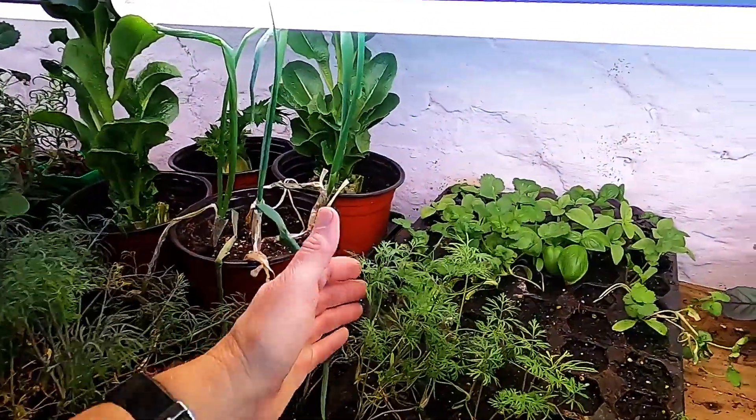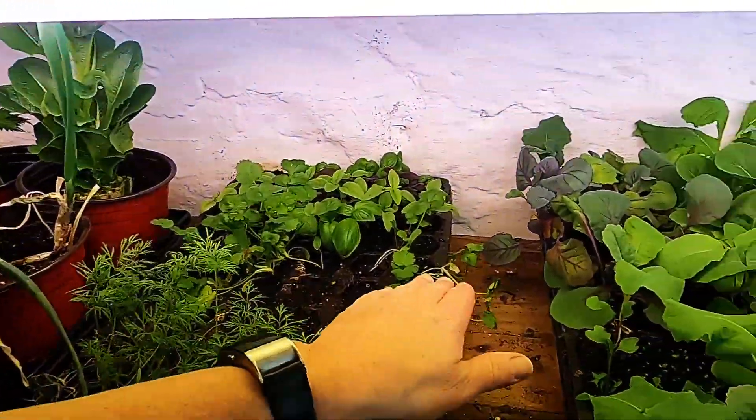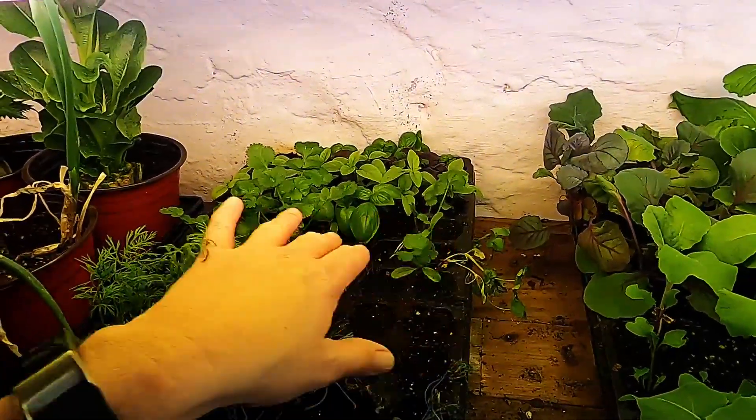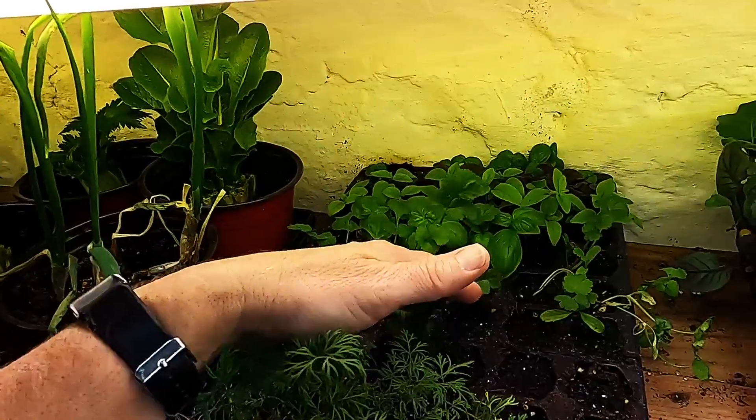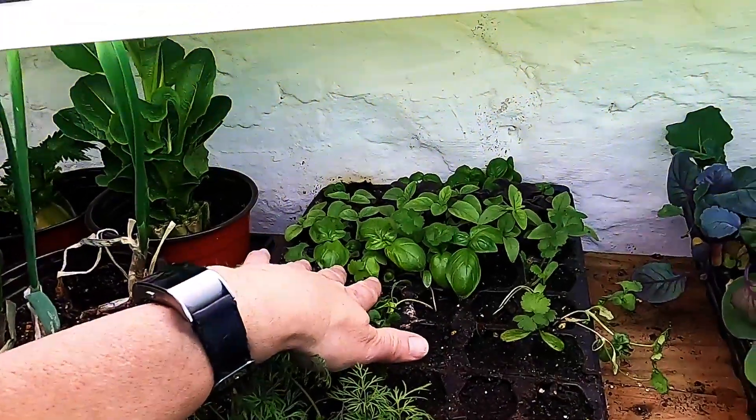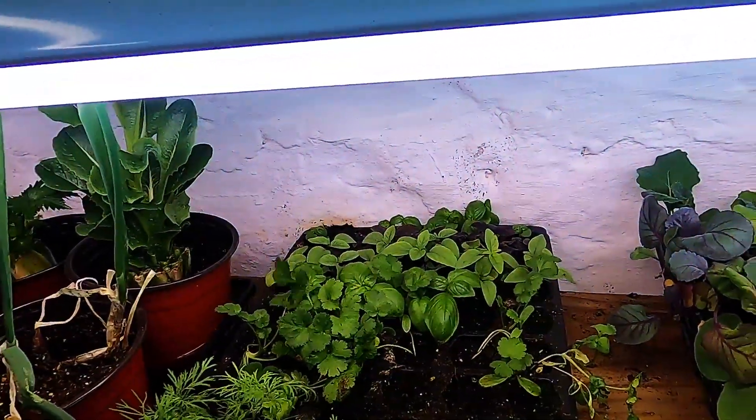These are some herbs that we started from seed — we've got some dill and cilantro. Cilantro has just never been one to grow much here in Kansas. We do have some basil, several varieties of basil there in the back.